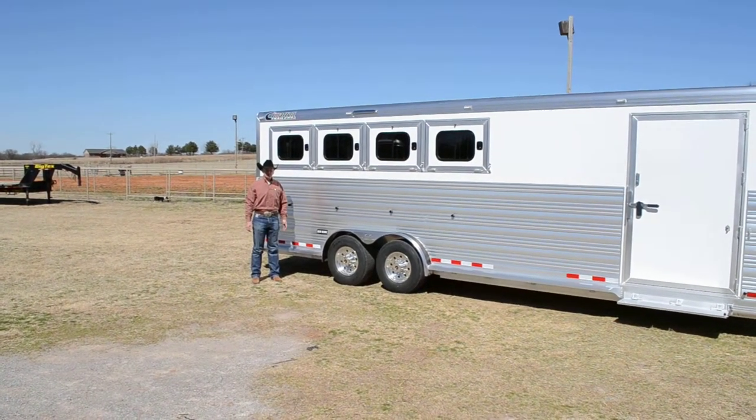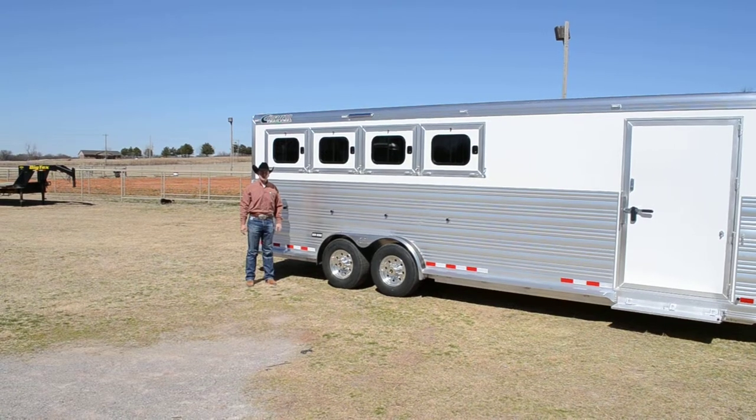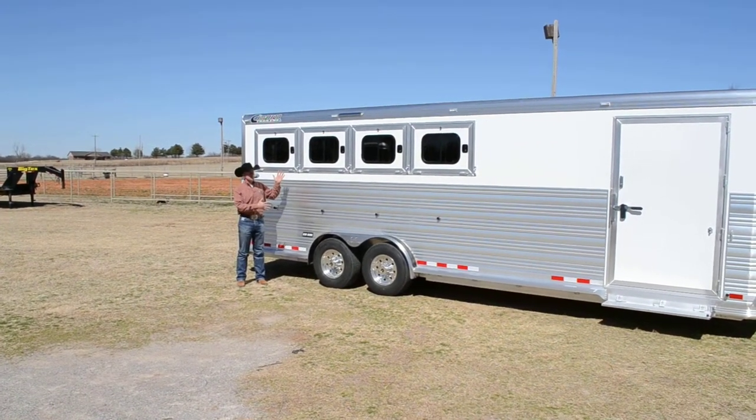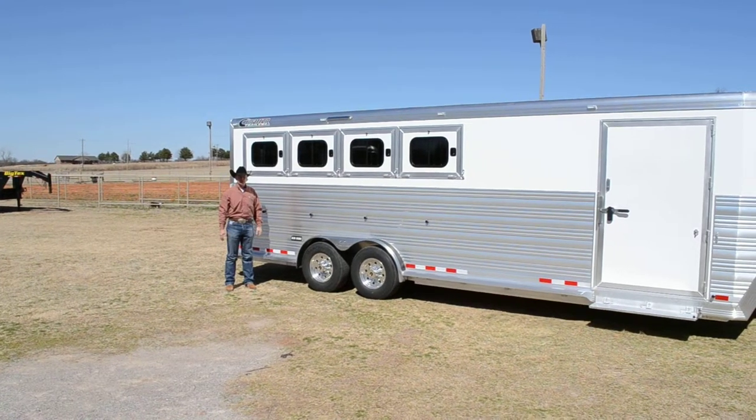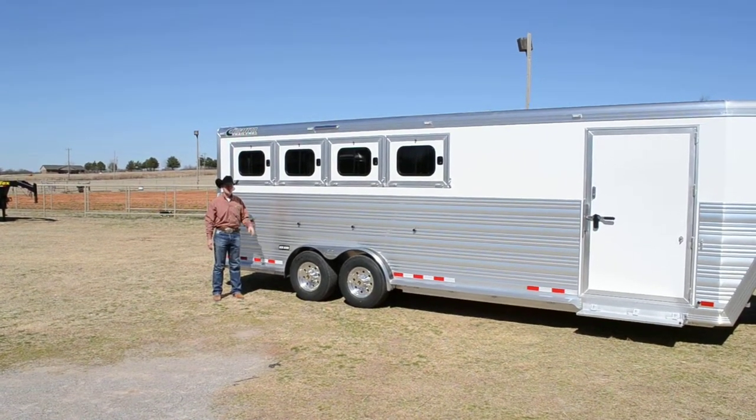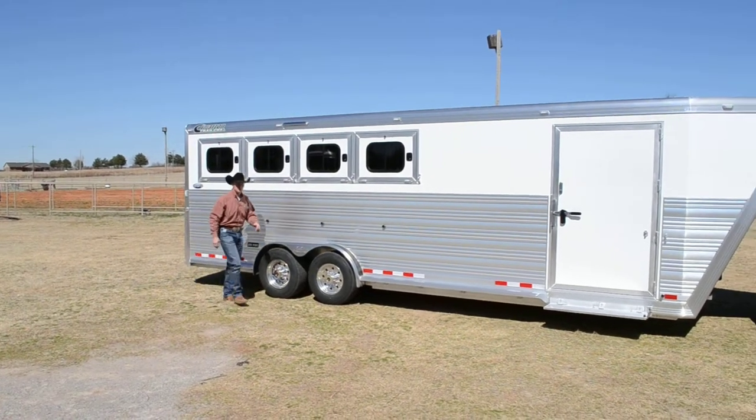Hi, I'm Ben Jansen, sales manager for Cimarron Trailers, and today I want to show you one of our popular options. Now, if you look at this trailer, it doesn't have a hay rack on it. This is a four-horse trailer that's going to be used to go to shows, but where's the hay? If we're concerned about aerodynamics for this customer, I want to show you this popular option we've come up with.